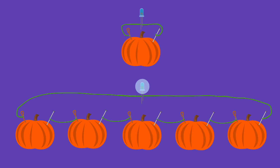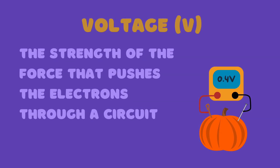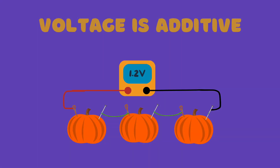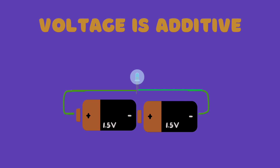The reason we need multiple pumpkins is because a single pumpkin doesn't generate enough volts for a 3-volt LED. A volt is a unit used to describe the difference in electrical potential between two points; in simple terms, it is the strength of the force that pushes the electrons through a circuit. Voltage is additive when we connect pumpkins in a row, so adding more pumpkins gives us enough voltage to power the LED. If we connected two 1.5-volt batteries end to end, that would give us 3 volts, which would also allow us to power the LED.